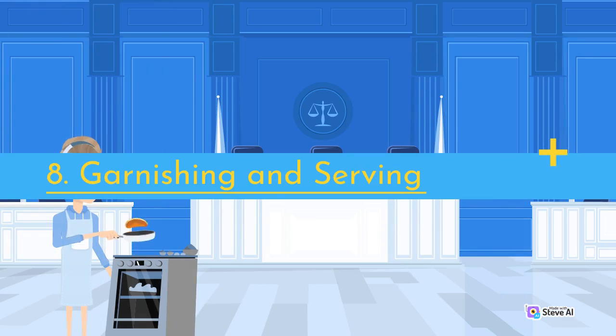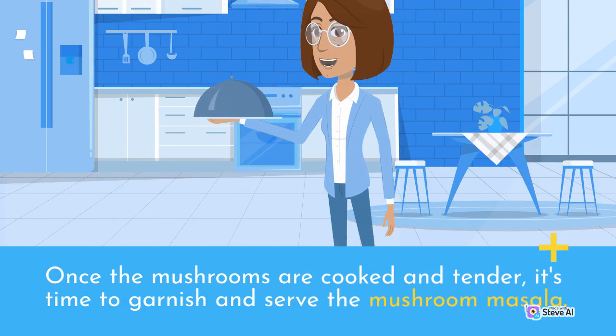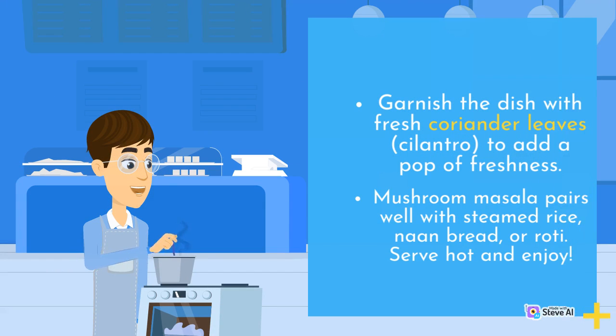Garnishing and Serving: Once the mushrooms are cooked and tender, garnish the dish with fresh coriander leaves (cilantro) to add a pop of freshness. Mushroom masala pairs well with steamed rice, naan bread, or roti. Serve hot and enjoy!